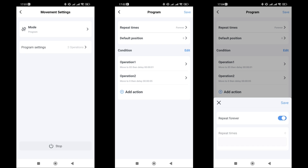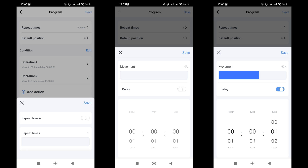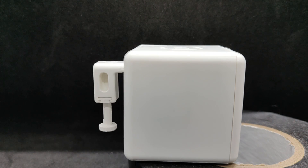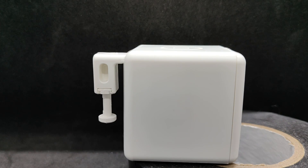The third mode is programmable, allowing you to set a specific sequence of presses. The upper options are the number of repetitions and initial position of the lever. By default, continuous repetition mode is enabled, but you can set a finite number from 1 onwards. You specify the sequence of operations — in which position to move the lever and, if necessary, the delay time in that position. Here's an example of a triple press with a 1-second delay at the bottom and a 2-second delay at the top.